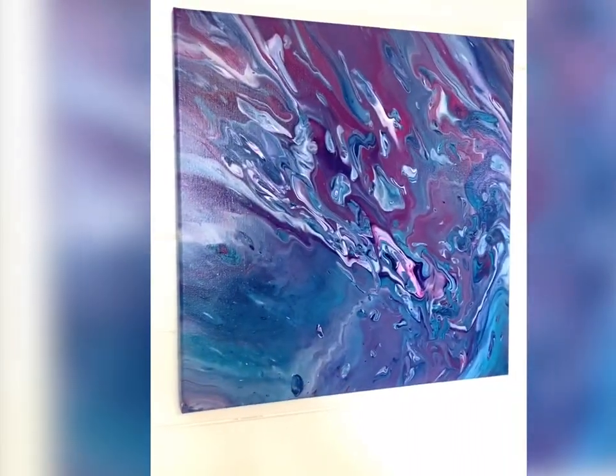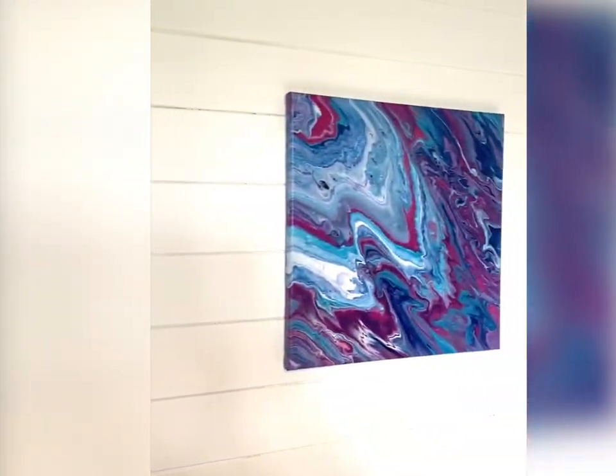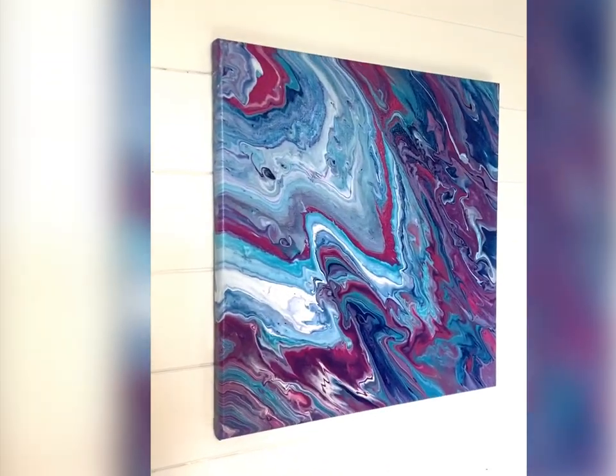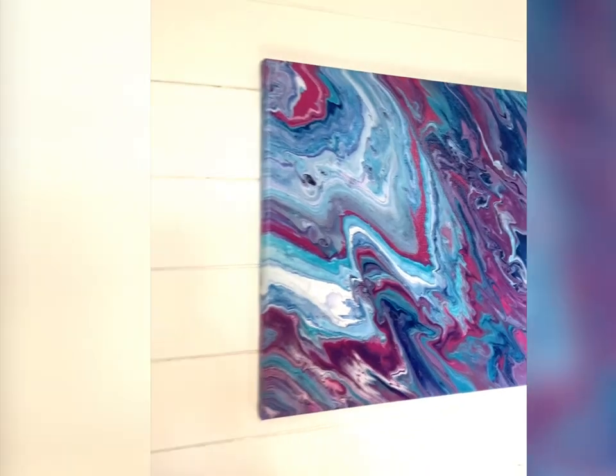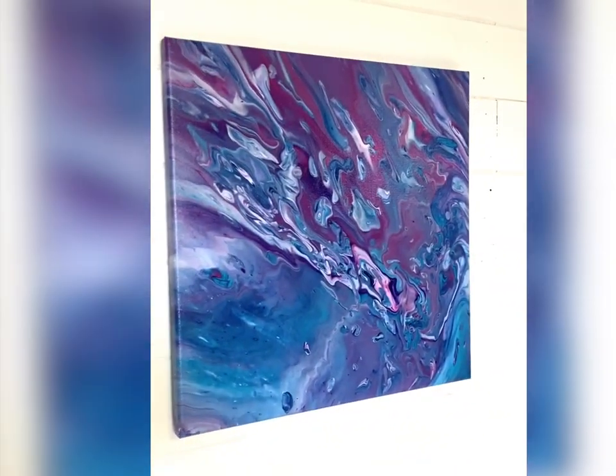The next one is just a dirty pour — I just pour it over the canvas and then tilt it. I think this method looks more like a geode, which is really cool. After it dries — it takes about overnight to dry — you can hang it right up. I think they are beautiful, gorgeous, so easy, and so much fun. Just beware, it is very messy.